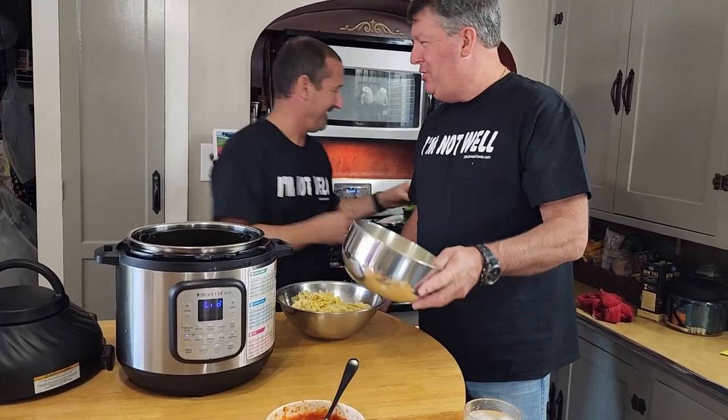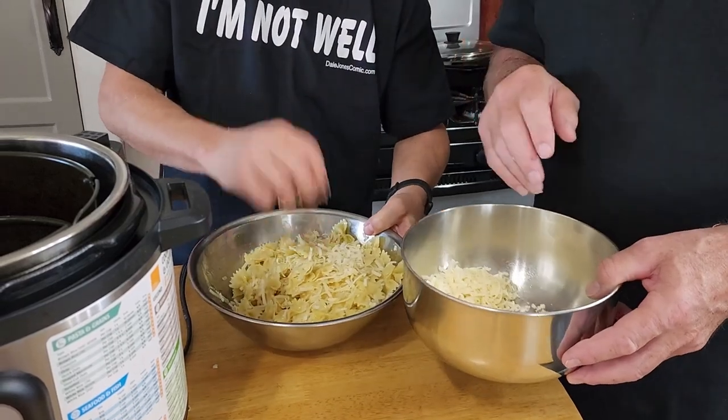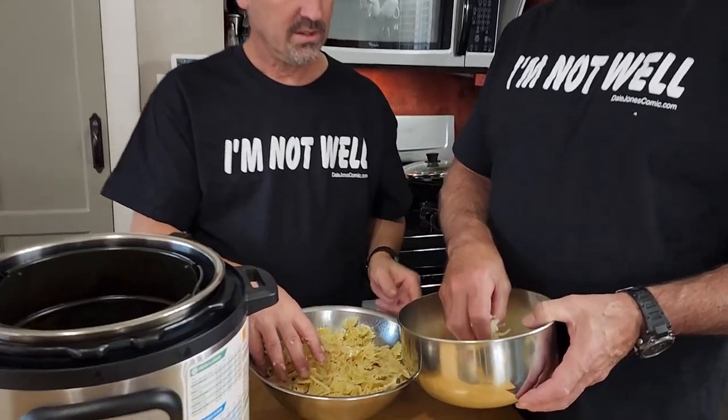We boiled the pasta for about eight minutes. We're going to drizzle them and toss with half a cup of cheese. It's a three-cheese blend — asiago, parmesan, and romano. Can I get a little more cheese? I don't think you can go wrong with too much cheese.